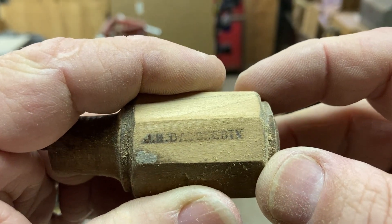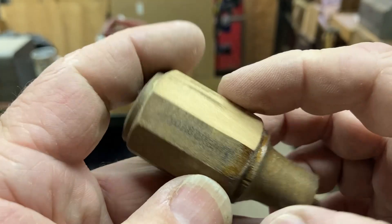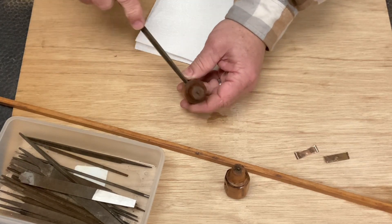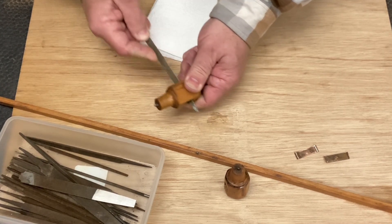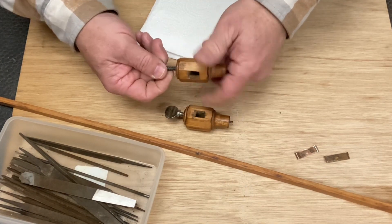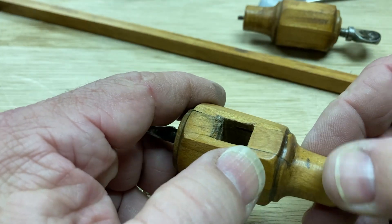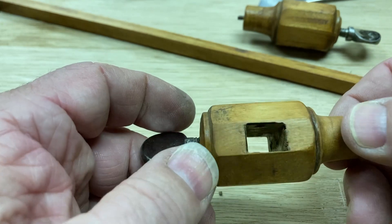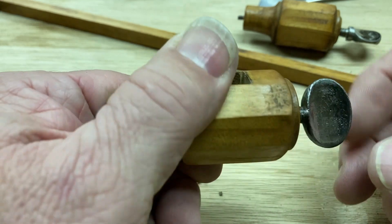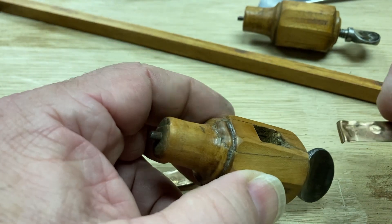Looks like that says J.H. Daughtry on there. Let's see our repair. You can still see the lines, but I think the integrity of the piece is still going to be good. I thought these might be brass, but they're not — they're just steel. So I polished those up, but I think that will work very, very well.